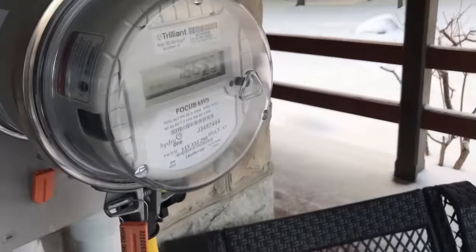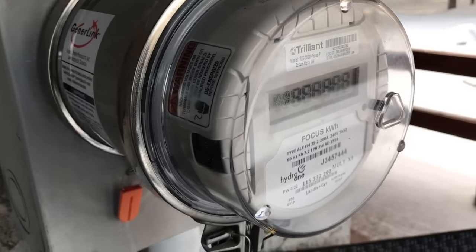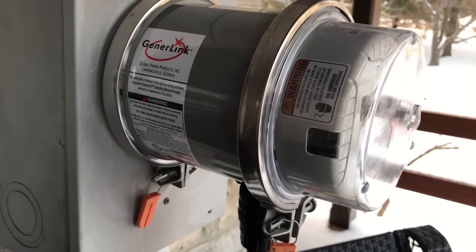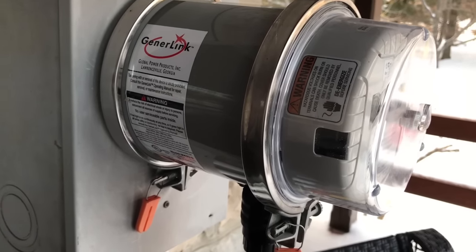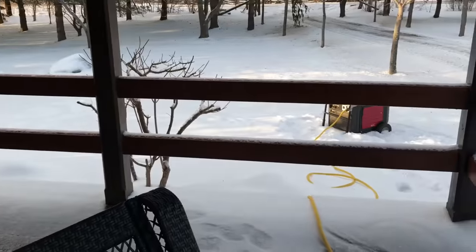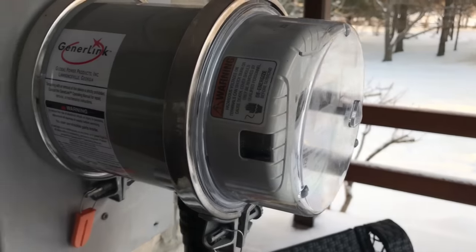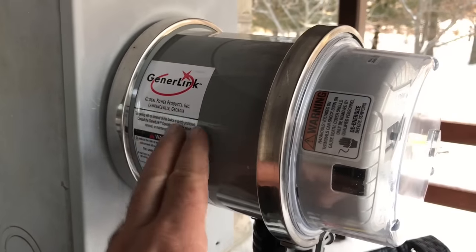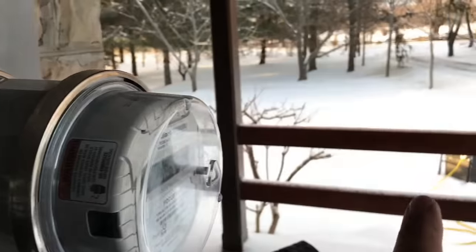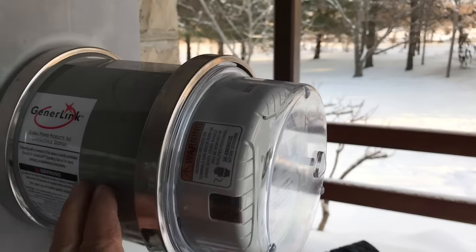I've just switched this off now because the power's come back on — I can see that because the meter is starting to read something. The GenerLink is just about the easiest method I know of for connecting a generator to your house. This cable here comes undone and stores away with the generator, and when you want to hook it up, you just hook it up and start your generator. The unit is smart enough to know whether grid power is back on or not, and when it comes back on it automatically disconnects the generator.